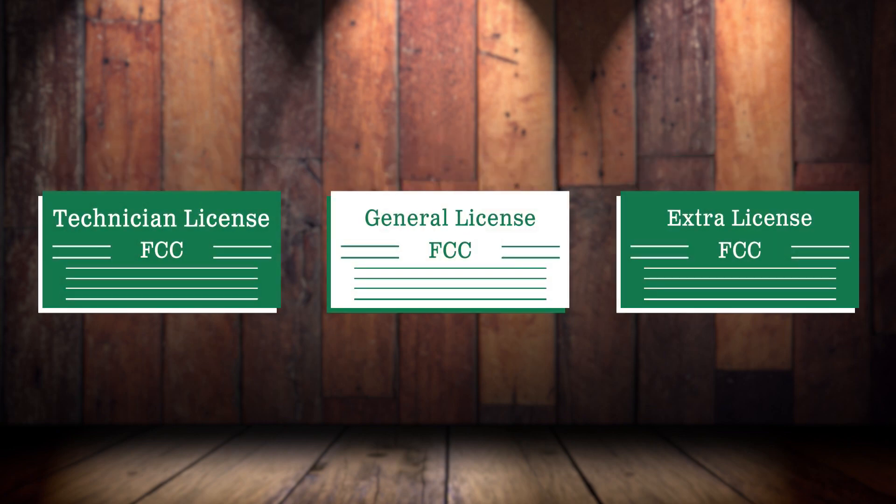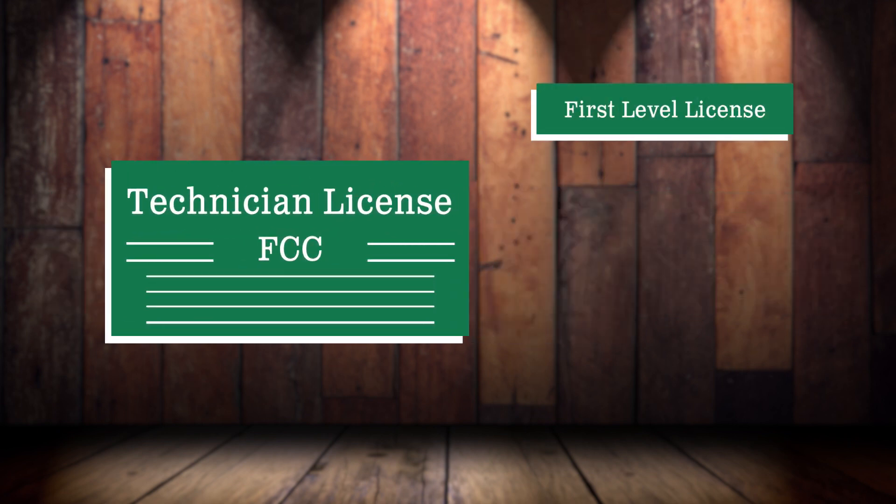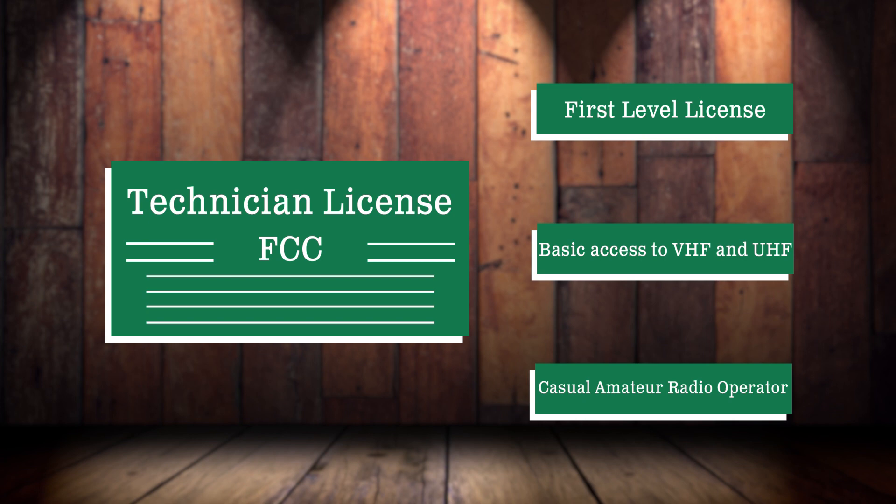So once you've met the requirements, which license do you apply for? For those who don't have a license at all, you'll want to get your technician license first. The technician license is the first level license, which gives you basic access to VHF and UHF, as well as a few other bands. It's perfect for the casual amateur radio operator looking to connect and chat with other hams.